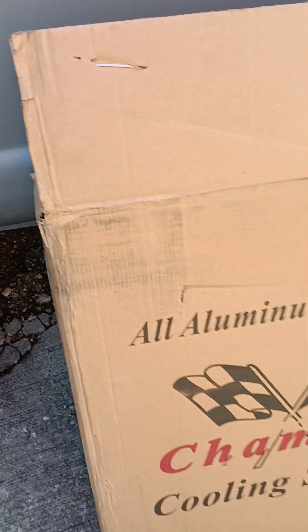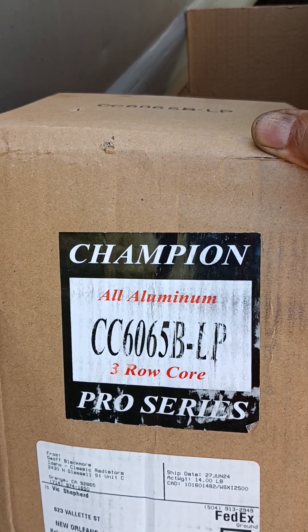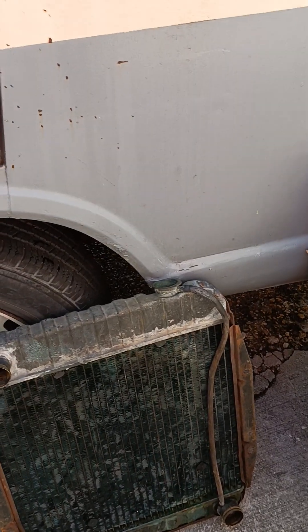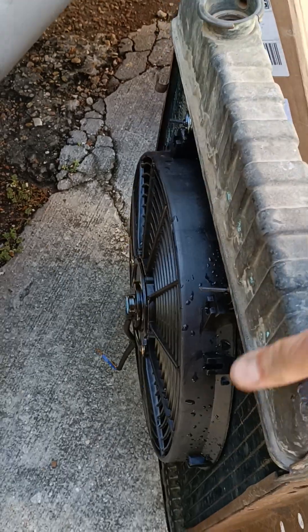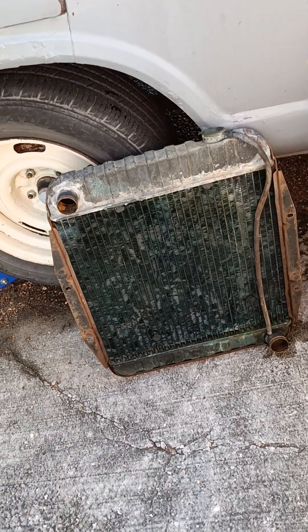Here's the radiator box — Champion. Here's the model. It's a three-core aluminum radiator. The Champion guy said it worked real good. I have had this in my van already and I ran it, and it only ran at 190 — it ran 10 degrees cooler. That's why I'm going to put this fan on it when I take it out and see if that makes it run a little cooler. I'm beginning to think there's not much I can do about it — it's New Orleans, it's like 95 degrees.